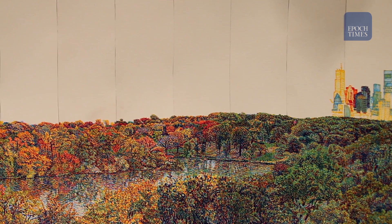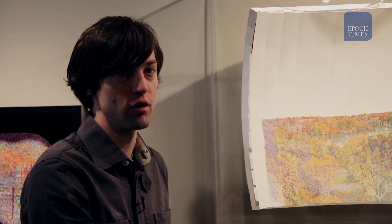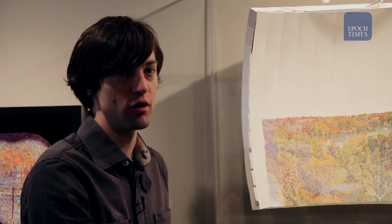Since graduating in 2004, Trevor and Ryan have gradually increased the complexity of their work, going from simple landscapes to more complex vistas. In this particular piece, we've captured not so much just a snapshot in time, but the passage of a season across Central Park. Although it was the first object of that complexity that we'd ever drawn.